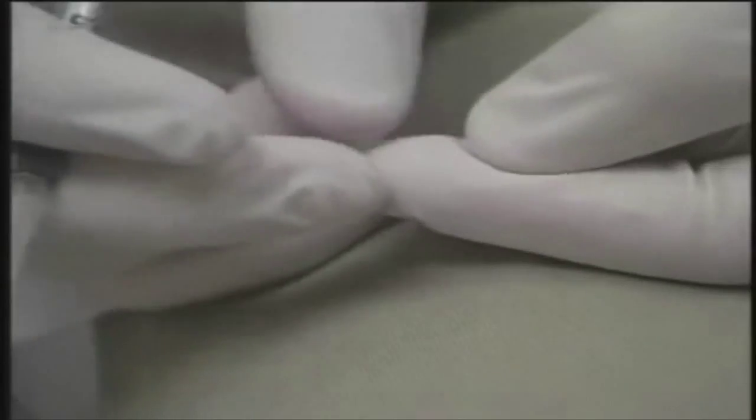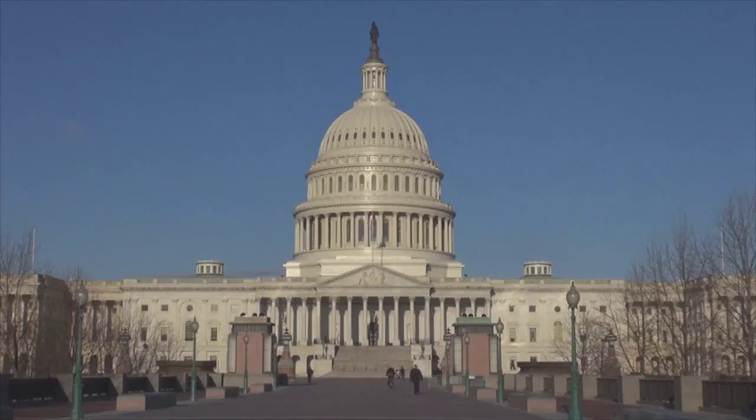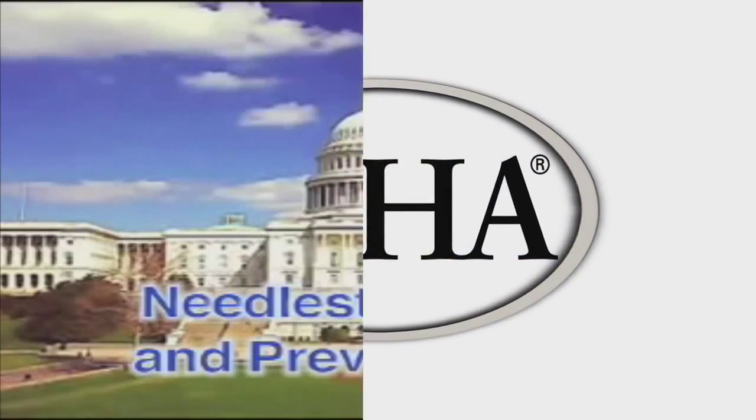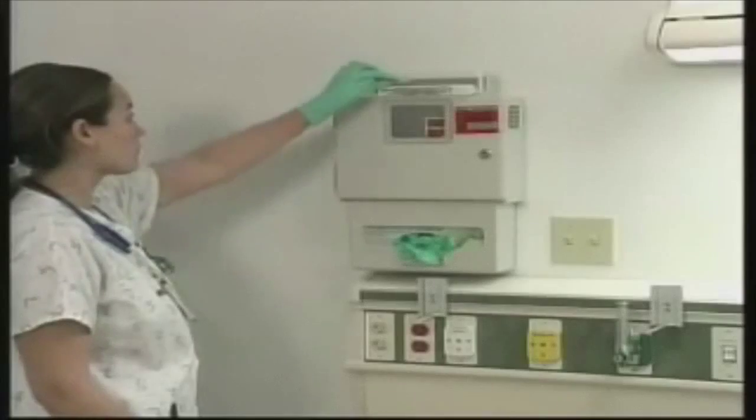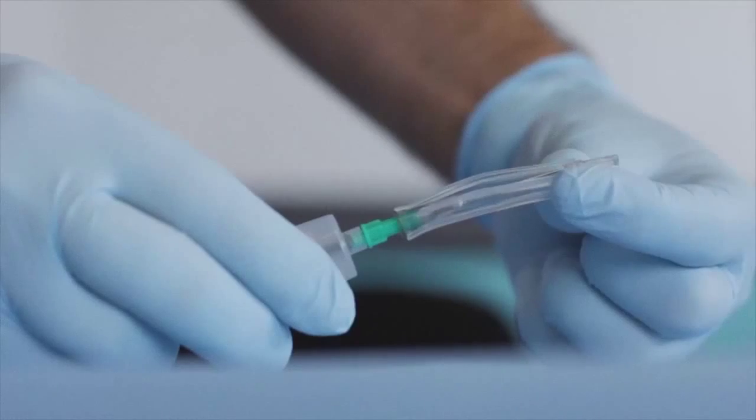Sharp injuries were such a big problem that the United States Congress made OSHA pass a law entitled the Needle Stick Safety and Prevention Act. It was basically passed to make the disposal of sharps safer, to protect people like Linda. Take a look at how it changed the way we use needles.